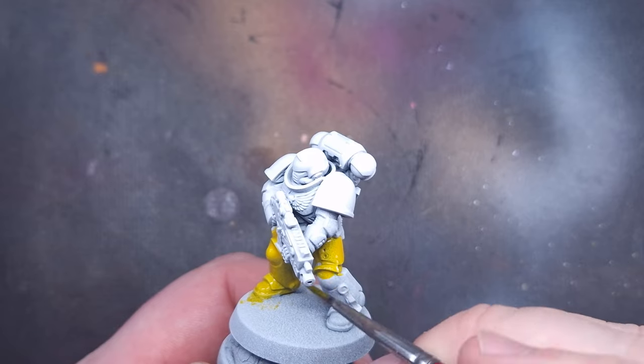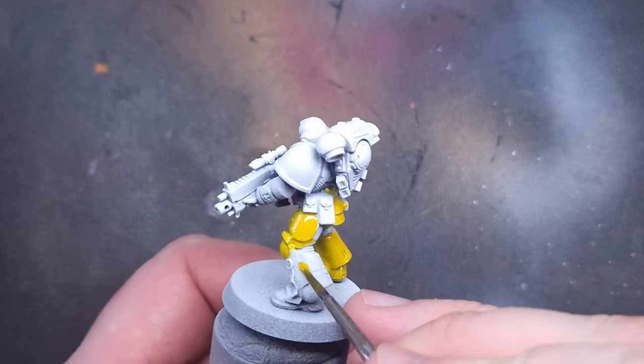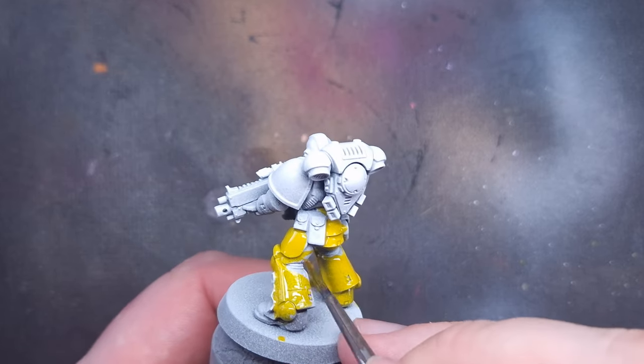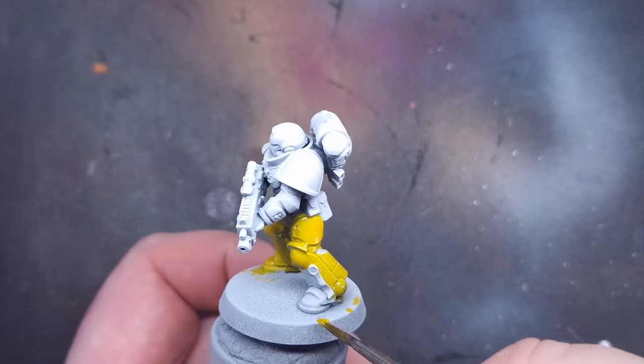This method is quick — this marine, not including drying time, only took about 20 minutes. You do just need to take a little bit of time and be careful around the bits that are going to be darker. When painting with contrast, always go from light to dark colors.